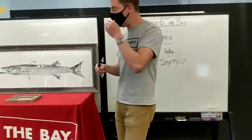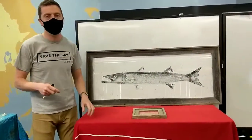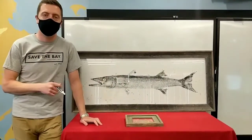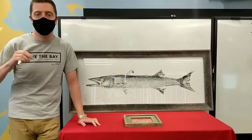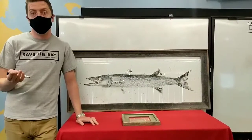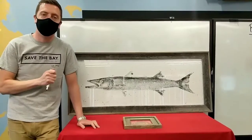Ms. Graña is going to follow me over to some examples of Gyotaku. If you have any questions or comments, make sure to put them in the comments section of the video, and Ms. Graña will read any questions. If I know an answer, I'll be able to answer it. My name is Chris, and we're talking a little bit about Gyotaku today.